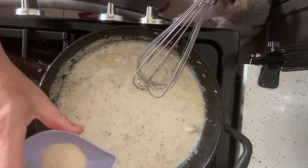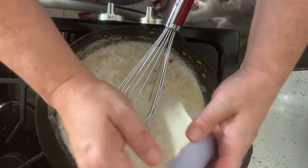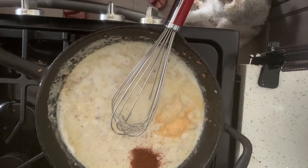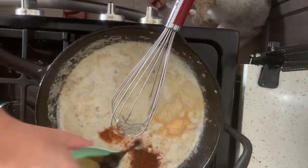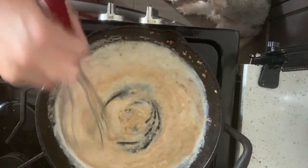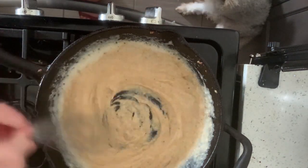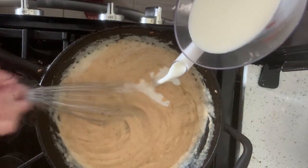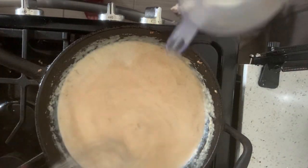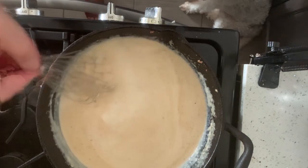So the spices: half a teaspoon of garlic powder, half a teaspoon of onion powder, one teaspoon of paprika, a pinch of cayenne, and a half a tablespoon of Worcestershire sauce. And we're going to add salt and pepper to taste. I'm just going to give that a taste in a second.